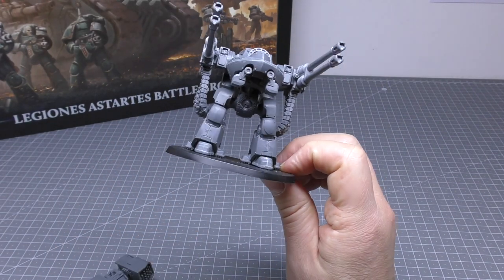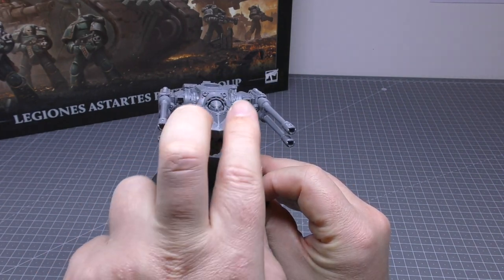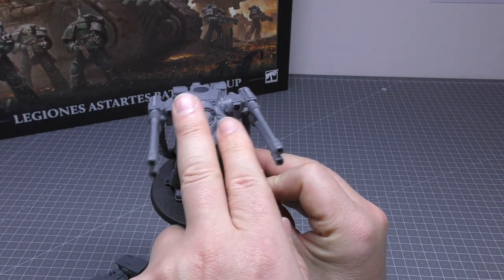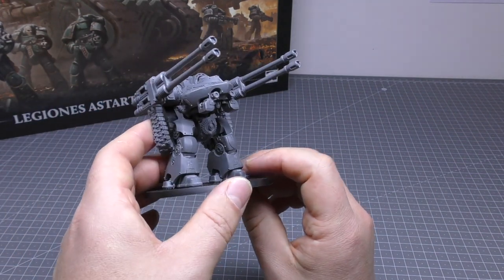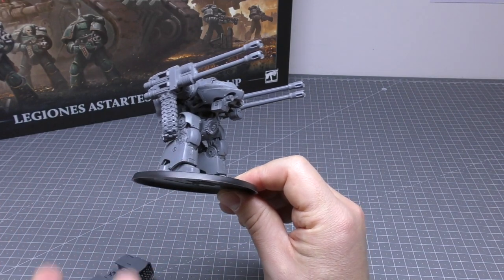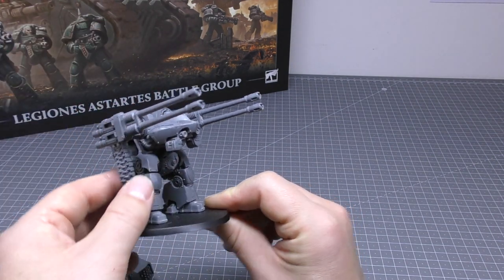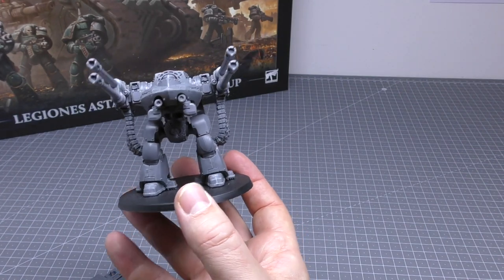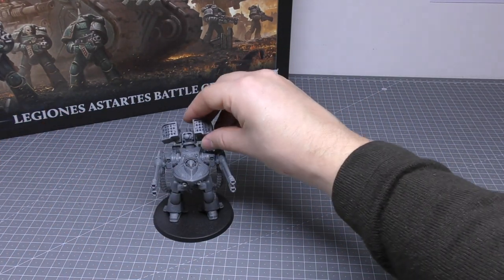Sorry to start the review off with a big negative. Everything else is fine. The legs are great, there's lots of pieces. If you're familiar with the Leviathan Dreadnought, you get a number of different pose options — I think you get three. The weapons are good; the plasma is fantastic. It might be worth building the plasma instead of the autocannon one. If I could go back in time, I would have purchased the resin Deredeo with autocannons and built this one with the plasma cannonade. So this is what we're stuck with — the Dreadnought with its autocannons slightly raised.